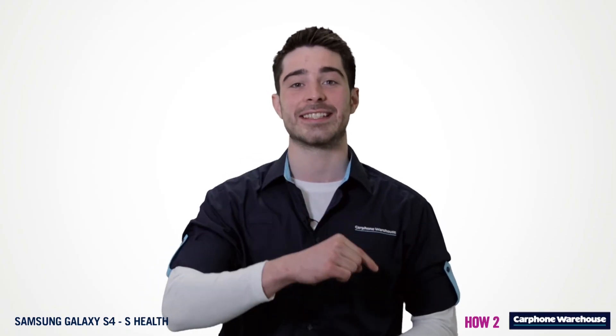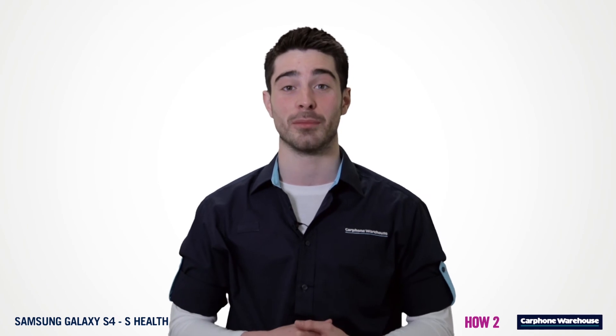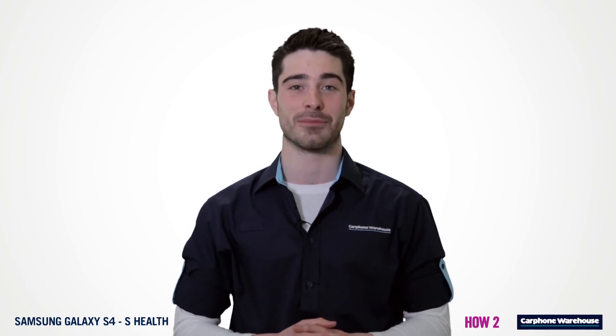Like what you've seen? Click here to head over to carphonewarehouse.com or visit us in store to find out more.